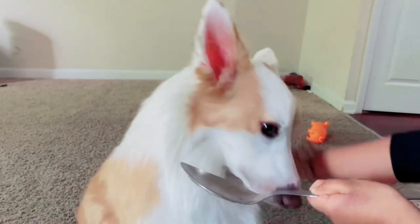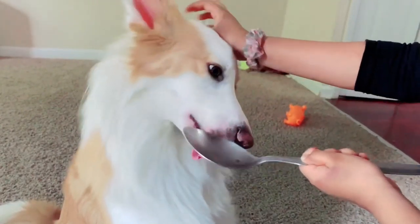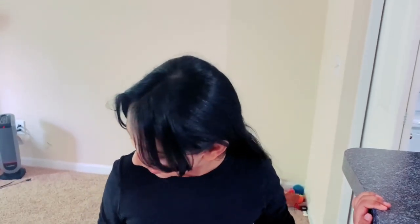Hey guys, today I'm gonna be showing you how to give fish oil to your dog. Fish oil is really good for dogs — it makes their skin nice, their coat shiny, and is even good for their nails. Buddy is giving me eyes but he doesn't know it's time to eat fish oil, so let's get that ready.